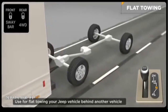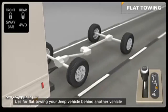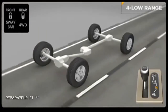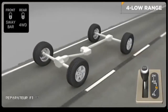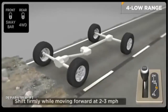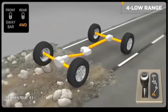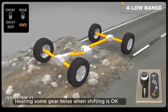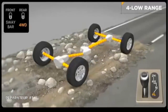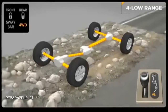Please refer to your owner's manual for full instructions and detailed information. To engage the low range, slow down to two to three miles per hour and put the transmission in neutral. While still rolling forward, move the shift lever firmly into the four low position. When shifting into or out of four-wheel drive low, some gear noise may be heard — this is normal and will not harm the vehicle or its occupants. Then return the transmission to the desired gear. Reverse the process to shift into four high mode.